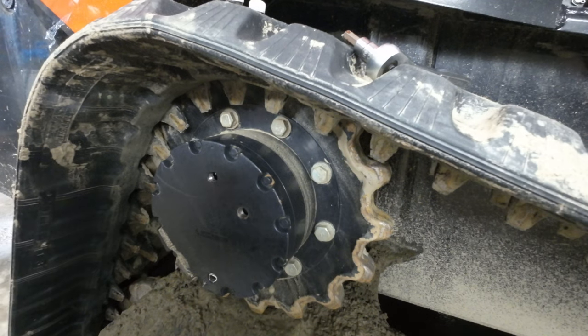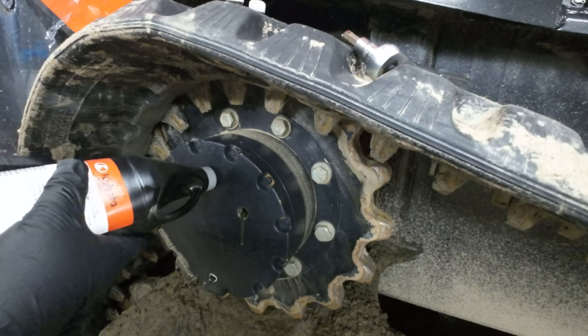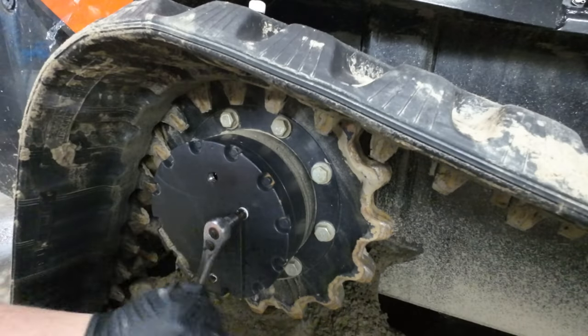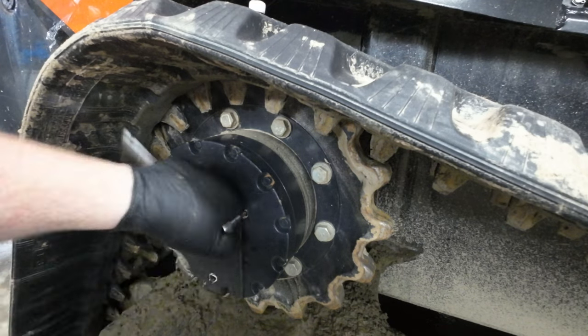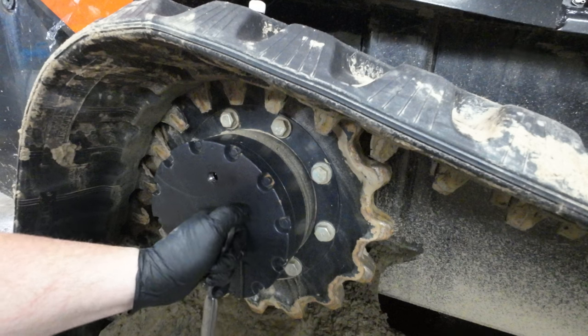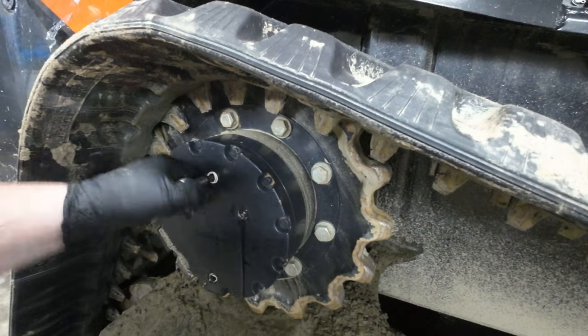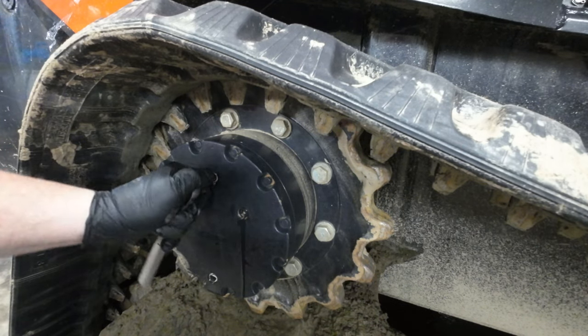Try taking the cover off, stupid. Money shot — oil coming out of the level hole means it's full. Repeat for the other side.